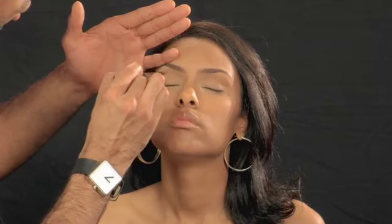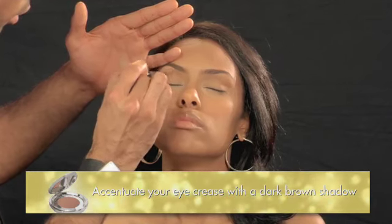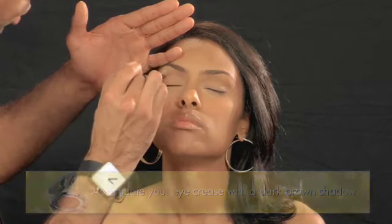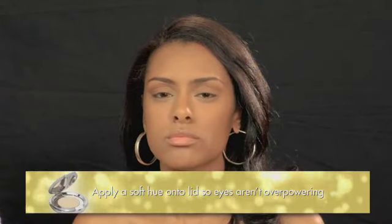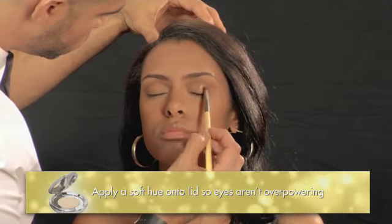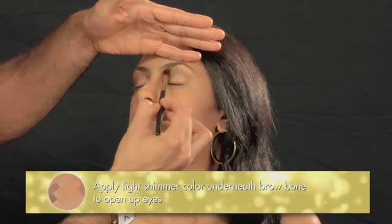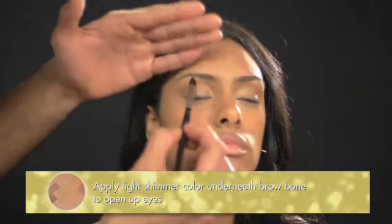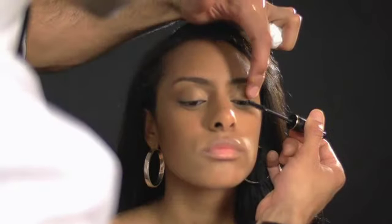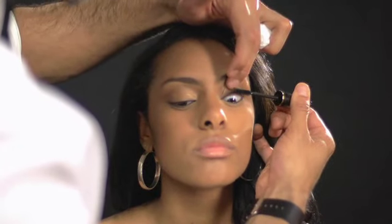To create a daytime eye, the first step is to use a crease color — use a darker brown to accentuate the crease. Apply the crease color right into the crease and blend upwards. The second step is to use a softer color on the lid. The last step is to apply a light shimmer underneath the brow bone; it helps accentuate the shape of the brow and opens up the eyes. You want to use monochromatic colors so it's not harsh but soft, yet the eyes are addressed.